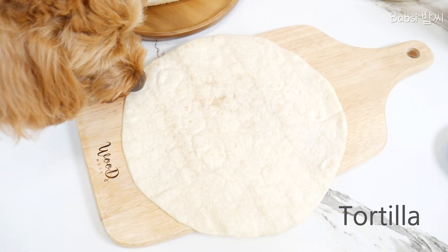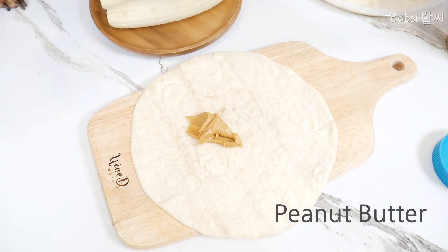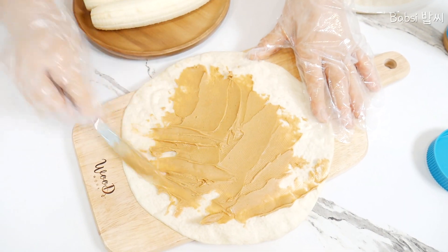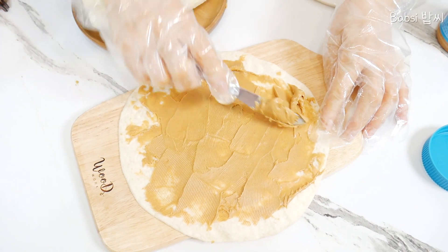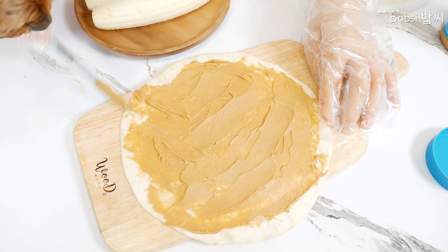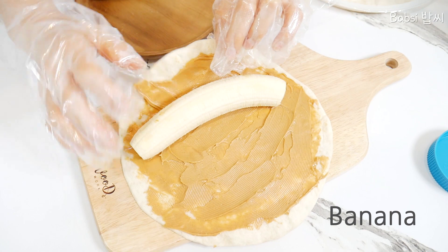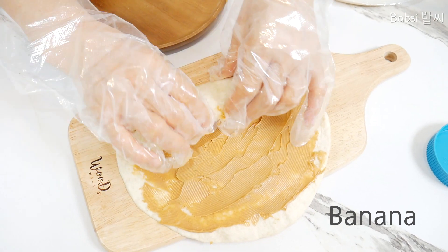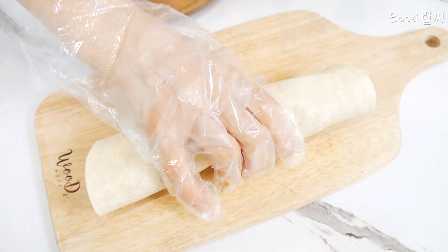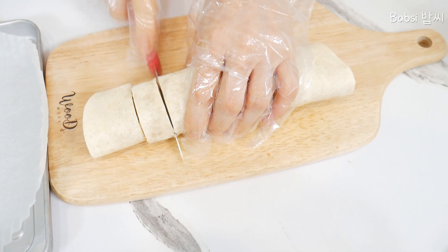Tortilla. One more. And then we put the banana. Nice banana. Nice.